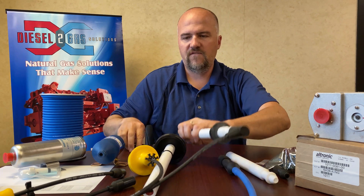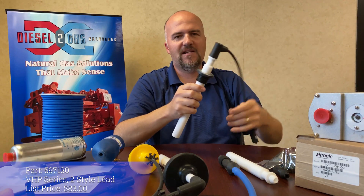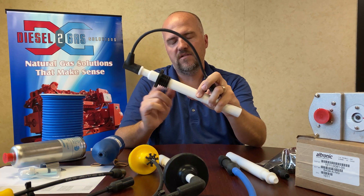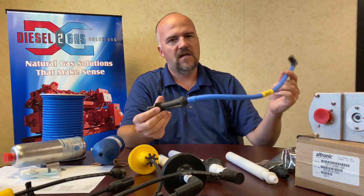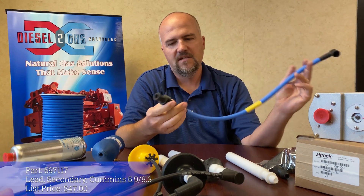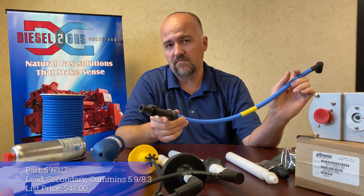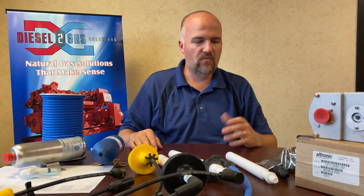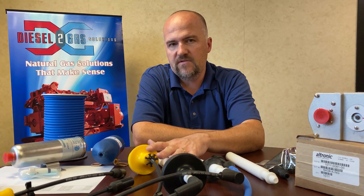This is a Waukesha VHP, like a 7042. It has the cover right here to seal off the well. And then this last one here is a 5.9 or an 8.3 Cummins spark plug wire. This uses the black case style coils that Cummins uses on those units. So we have a wide variety — we can make custom plug wires, although the value is huge on these pre-made sets.